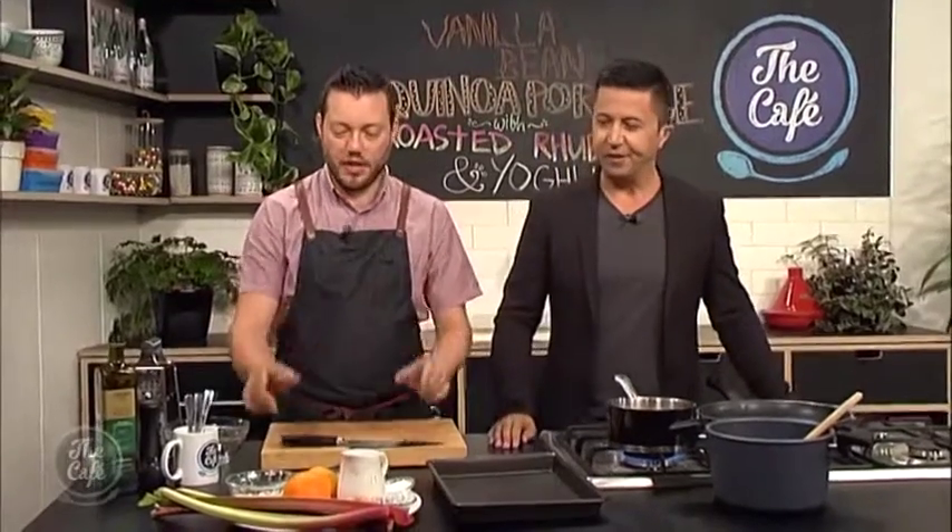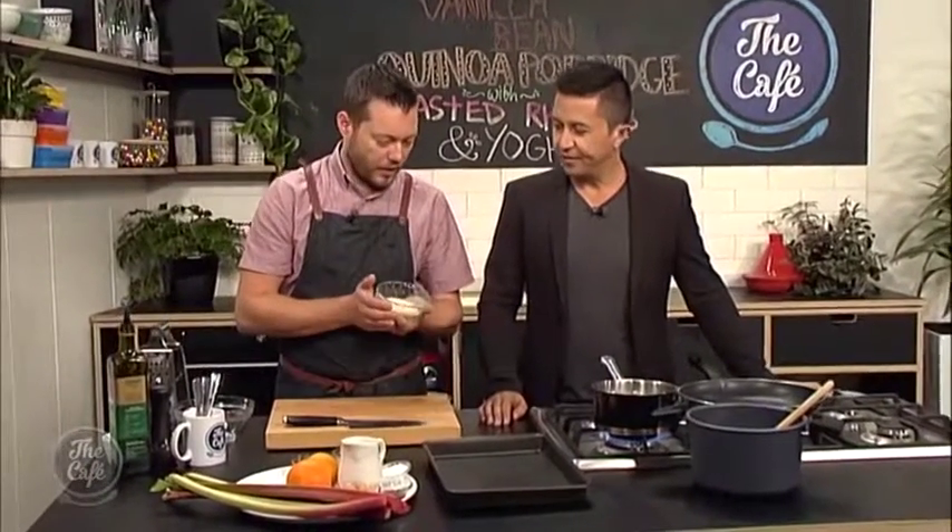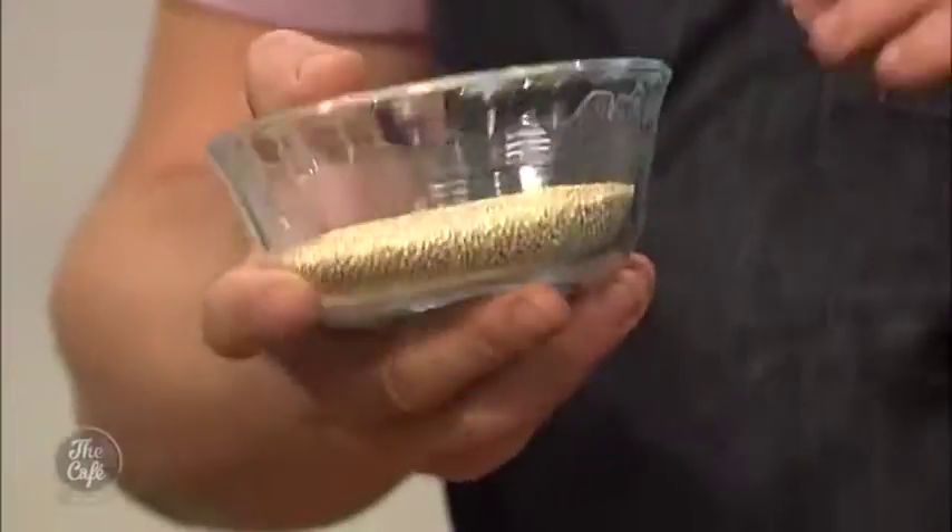Porridge can be quite boring, so this is why we're going to make it fancy. Instead of oats, we've got our quinoa. It's a superfood, gluten-free, really fantastic if you're health conscious.